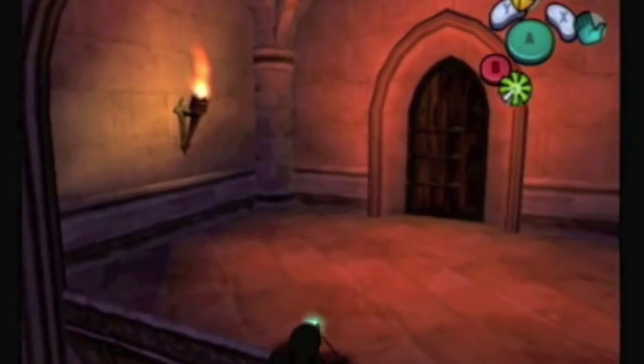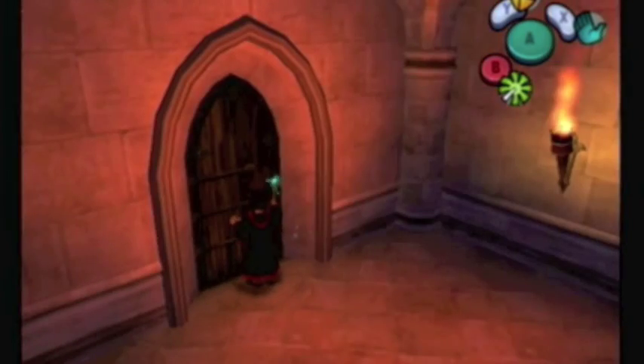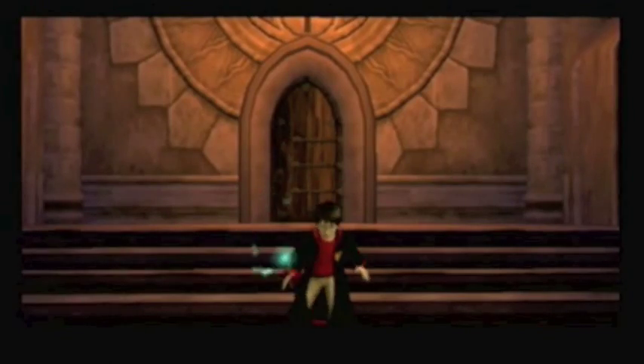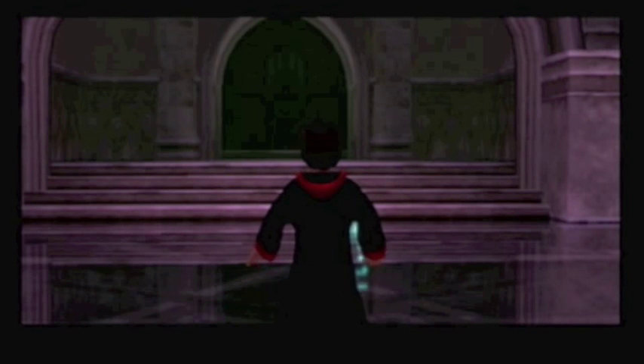And that's all there is to Gilderoy Lockhart's Expelliarmus Challenge Chamber, I think. If there's anything else, I haven't found it - like that locked door from before. I'm not sure what's up with that. Harry won't stop swinging to the side. That glitch is really annoying for these kinds of cutscenes. It always ruins the moment.